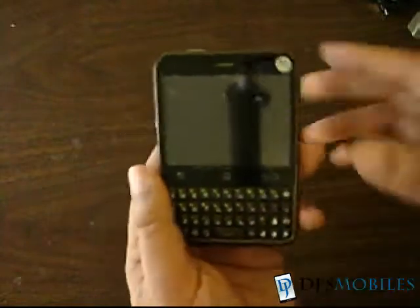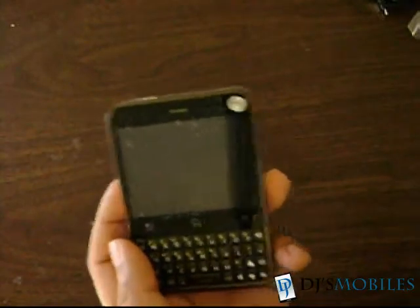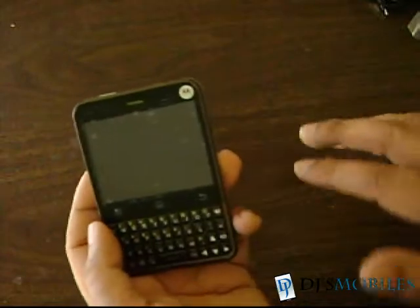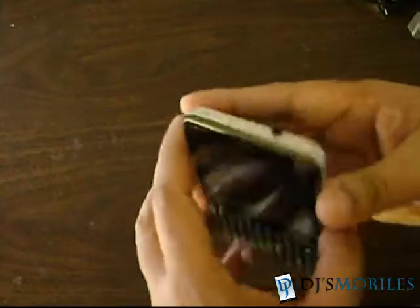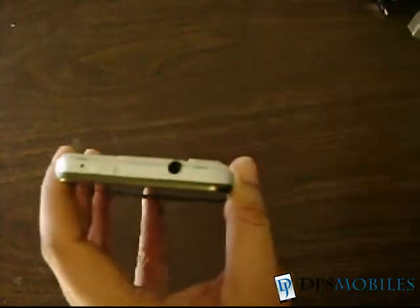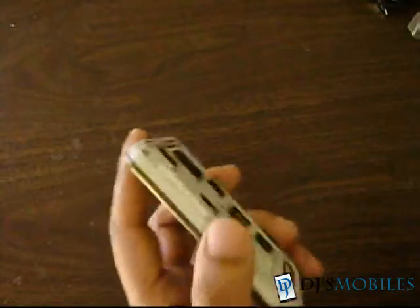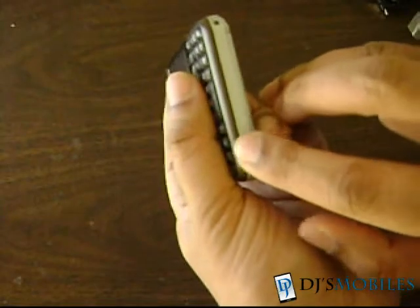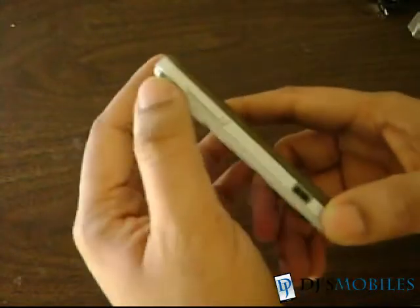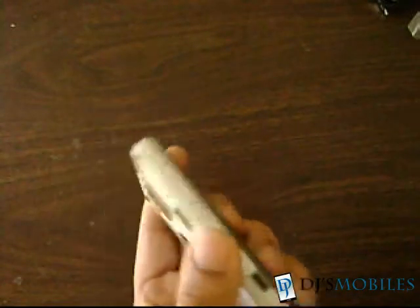The device has a full portrait QWERTY keyboard with menu, home, and back buttons — all touch sensitive. There's a 2.8-inch capacitive touchscreen display with QVGA resolution, and an earpiece on top. On the top you'll find the power/lock button along with a 3.5mm headphone connector. On this side there's basically nothing; on the bottom you'll find the lanyard eyelet as well as the microphone. On the left you have the volume rocker as well as the micro USB port, which doubles as the charger.